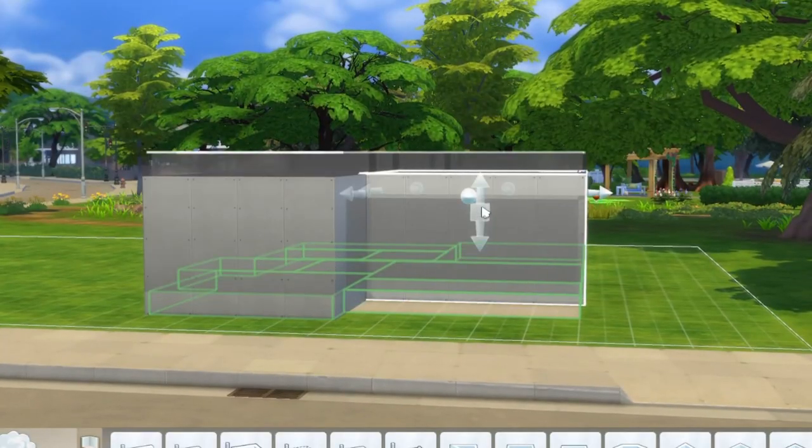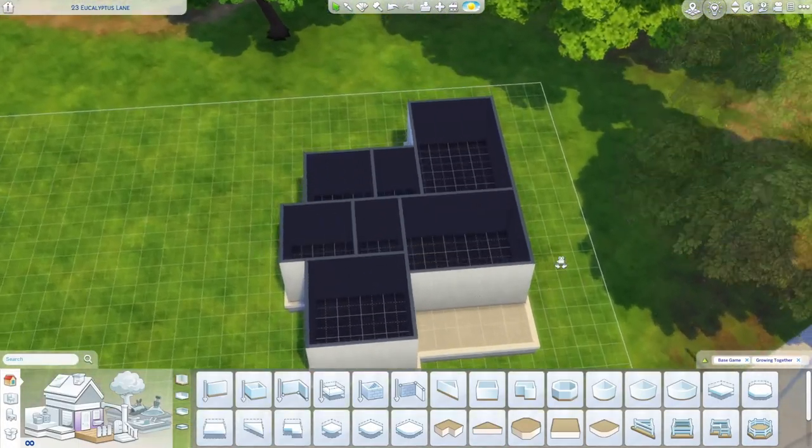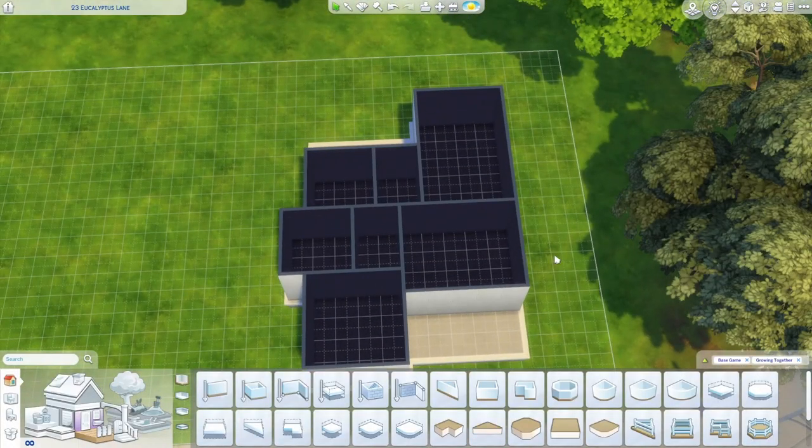Of course, we do want this on a bit of a foundation. The higher your foundation, the more you have to pay for stairs, so you don't want it too high — but to keep that craftsman bungalow vibe we're going for, we do want it to have a bit of a foundation.